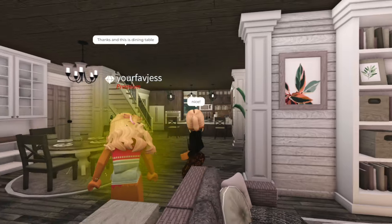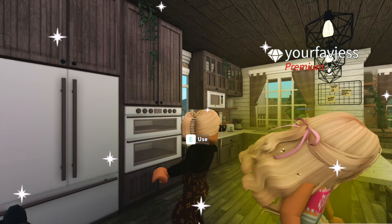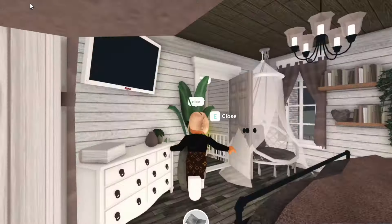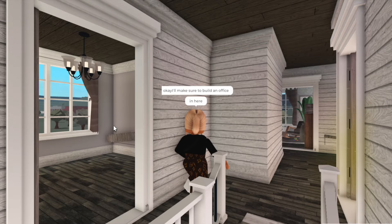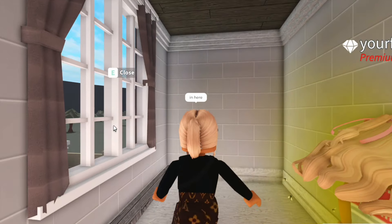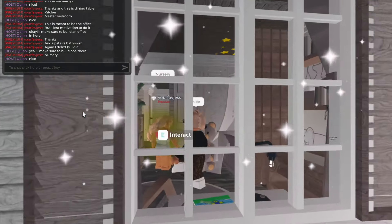So this is the living room, the dining room. Wow, this kitchen is really nice — this is honestly something that I'd build probably. So this is her bedroom. This room was meant to be the office but she said she lost motivation to do it, so I'll make sure to turn that into an office. Looks like she has a nice little roleplay home here.